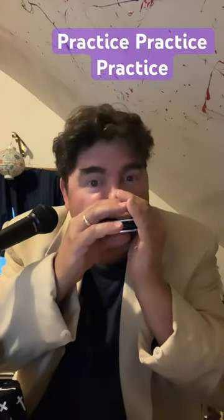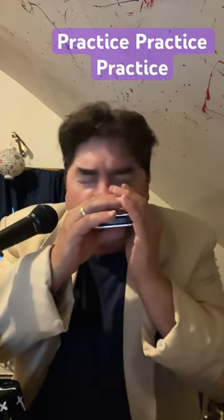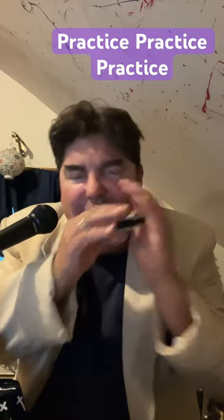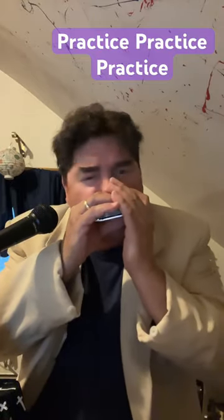Practice, practice, practice. Slow. Get both notes. Do not move the harmonica. Do the werble.